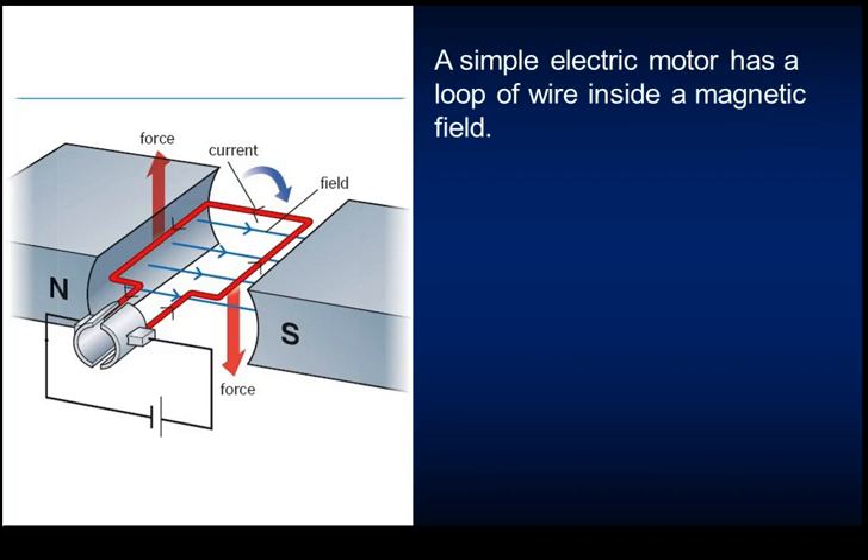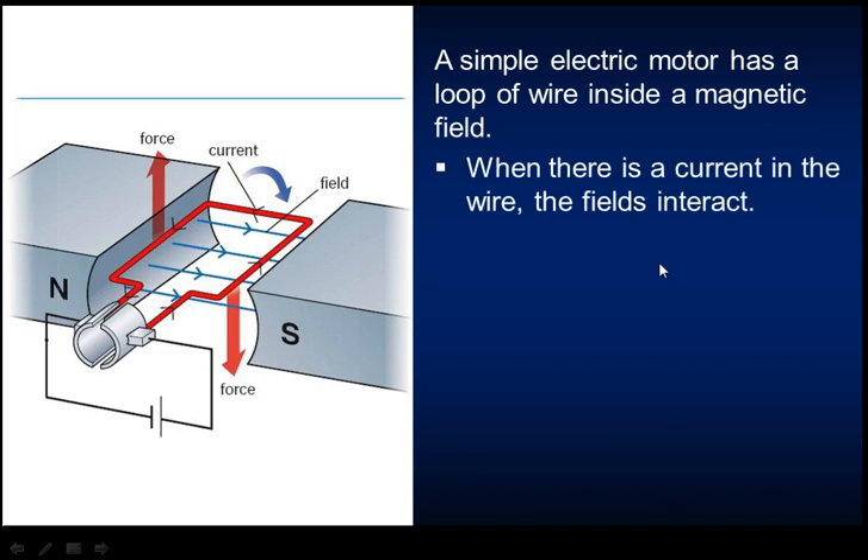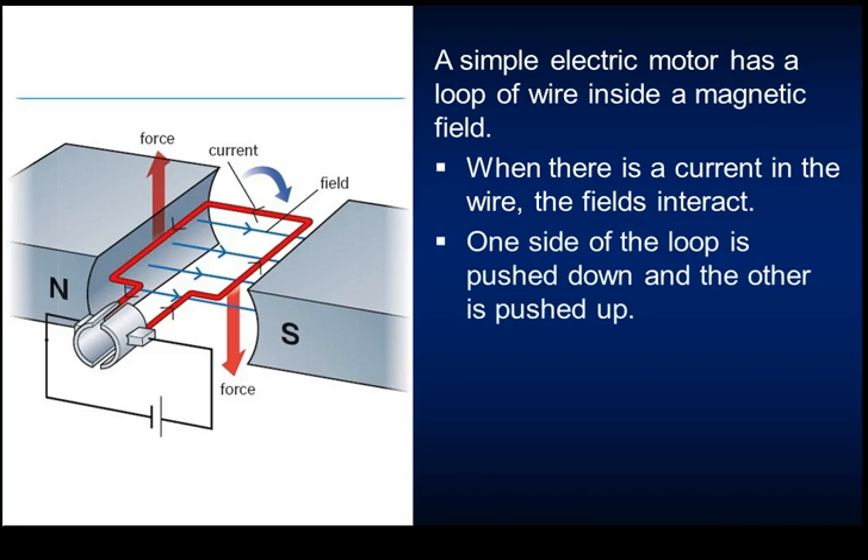A simple electric motor has a loop of wire inside a magnetic field. This creates a spinning effect: the force on one side goes up, and on the other side goes down. There's a power supply - a battery or cell - causing current to go around the loop, which produces a magnetic field in concentric circles. When the current in the wire interacts with the external field, one side is pushed down and the other pushed up, creating a turning effect that makes the motor spin.